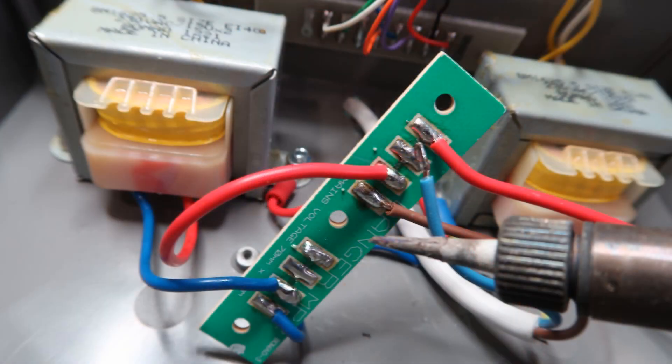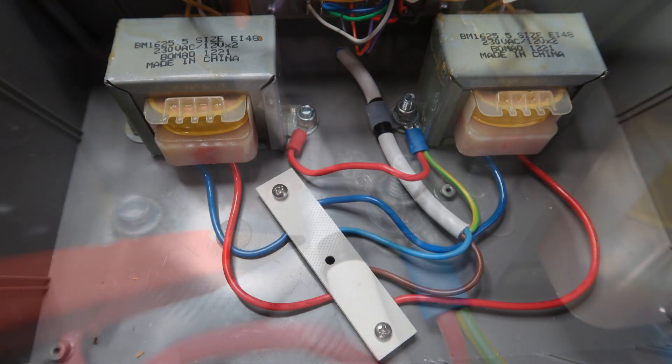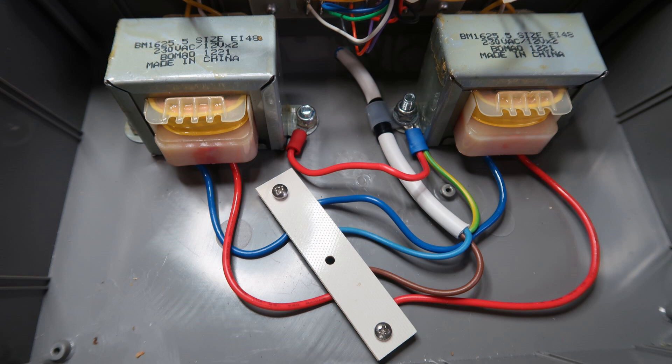Attach the new live and neutral wires to the PCB. If, as in my case, the cable is slightly thinner than the original, wrap a couple of turns of insulation tape around the cable where it sits inside the cable clamp. Carefully check then re-secure everything.